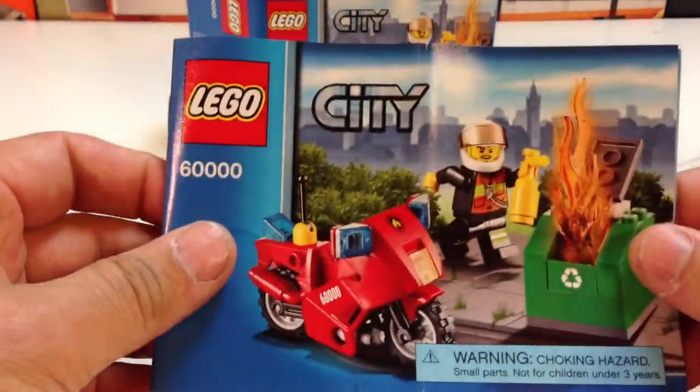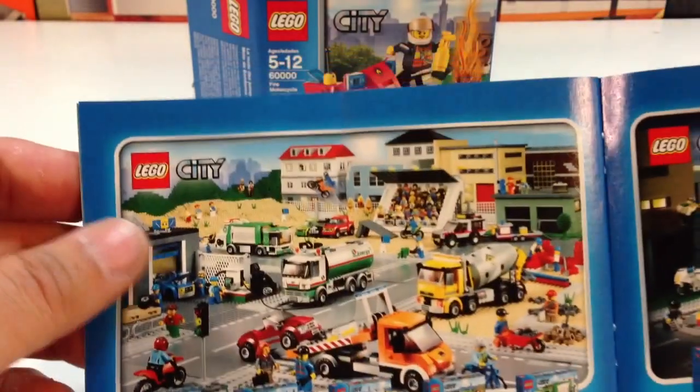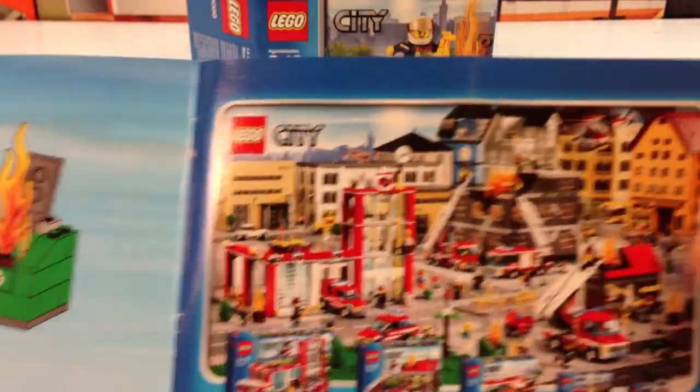Here's the instruction manual. It's got the sorting kit again — there's your parts list. Lego City, Lego.com City. There's all the city main city sets. I love all the vehicles they make. The buildings I'm still not crazy about.